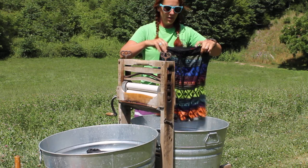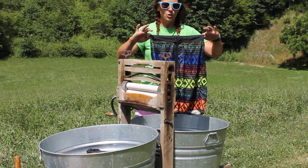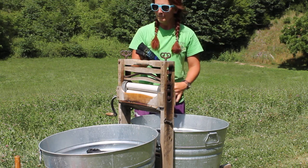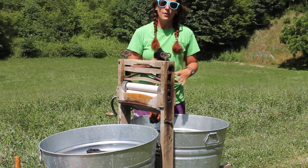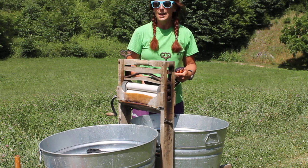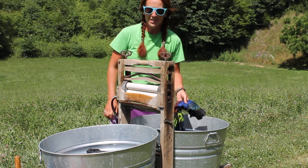Then you have a nice clean item of clothing ready to hang on the line to dry. This style of washing is a little bit of extra arm work, which is great for those of you who are trying to stay in shape. However, it doesn't really take very much more time than doing regular laundry. I hope you enjoyed this and I hope it was helpful.